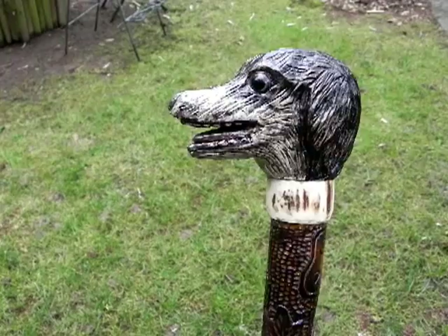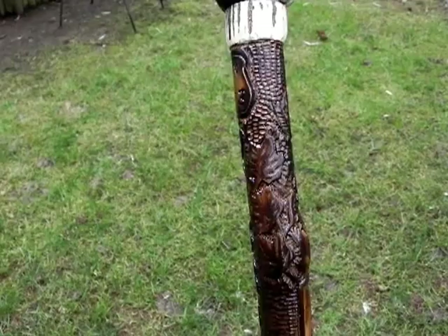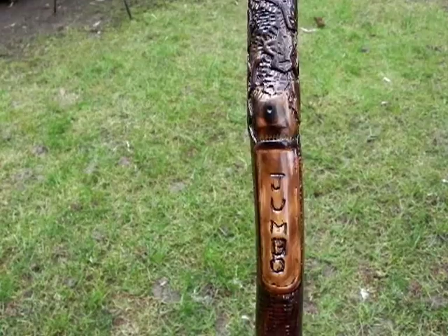Some carvings of sycamore leaves. The name of the chap — or the dog, I'm not sure which — I carved it for.